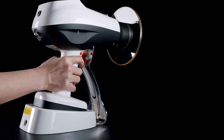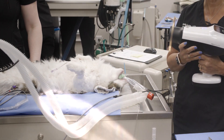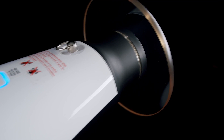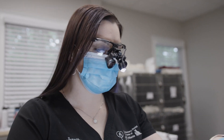We have tried everything on the market for the last 25 years and nothing compares to the Cocoon. The Cocoon is a point-and-shoot handheld generator, significantly lighter than other point-and-shoot handheld generators out there that we have used in the past.